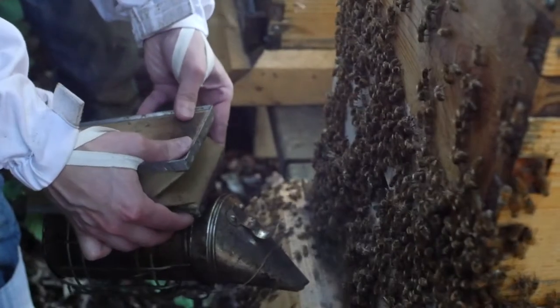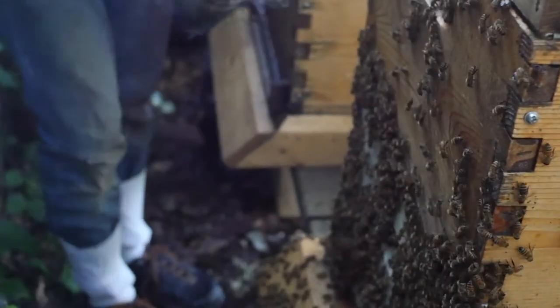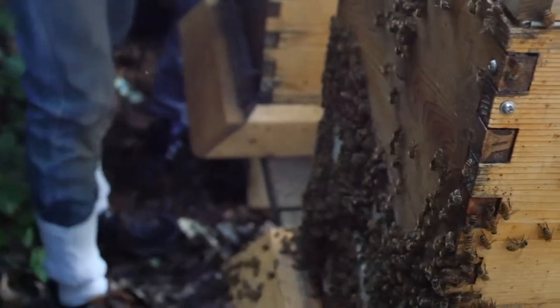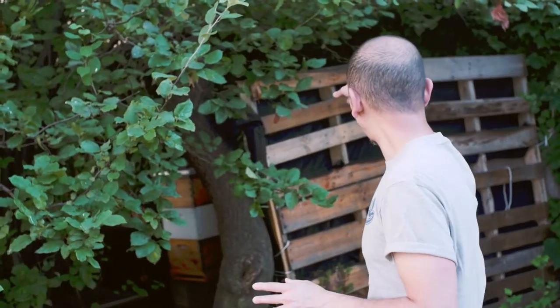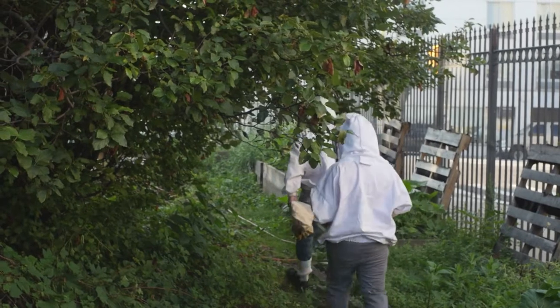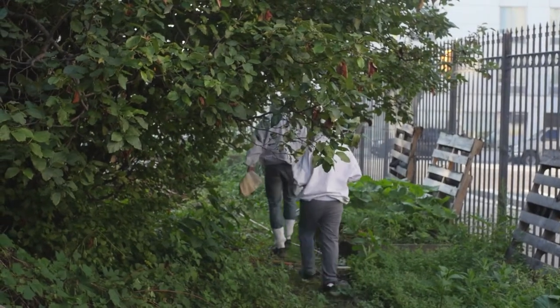This is a community garden with garden beds everywhere, so you don't want the hive entrance directed towards the gardeners. I purposely directed the entrance against the back gate so the bees have to fly towards that, then up, and then out. Now we're going to go into the hive area for the inspection.